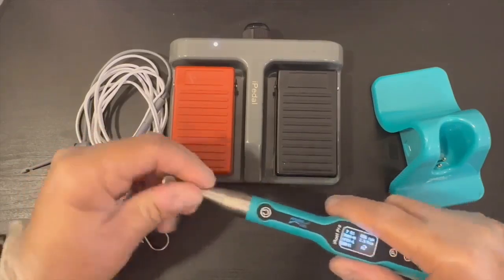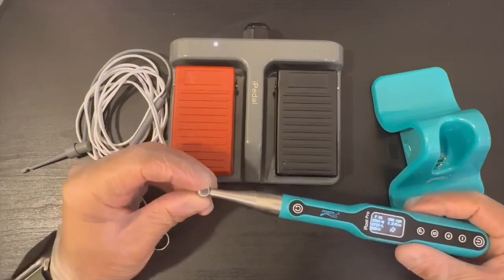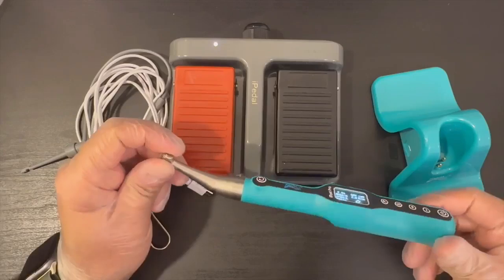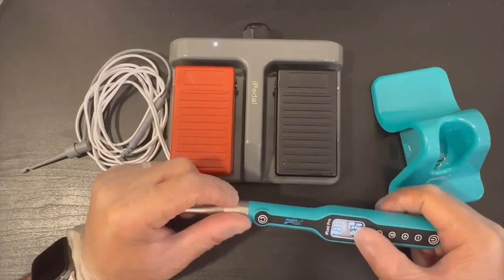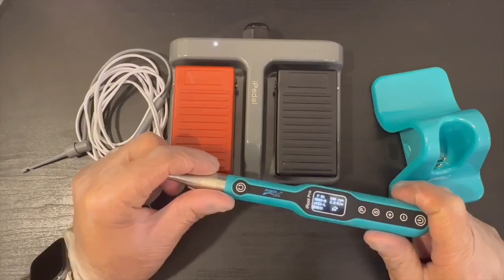It has six angles and I really like the small head that gives more visibility and access to the most difficult distal areas. The screen is very nice and the readings are very clear.